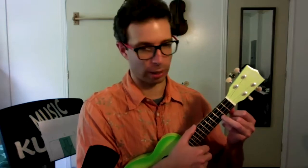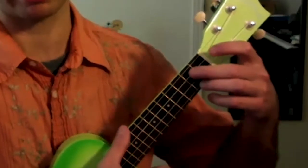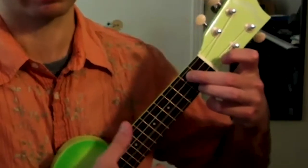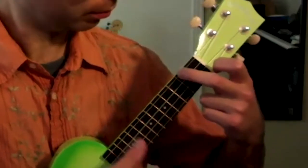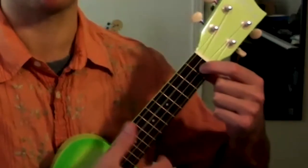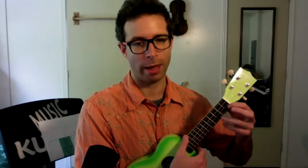So the chords go like this: first is a C four times, then a G6, then an A minor, then an F. And the words go like this — I'll sing it. A little high for me, but I can do it. Country Roads, take me home.